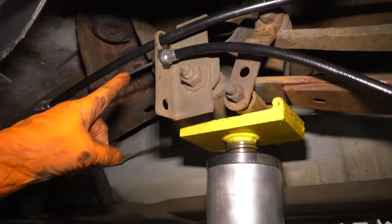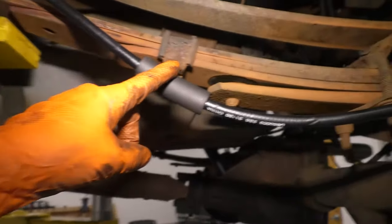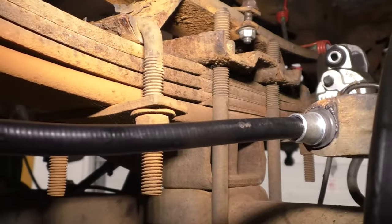In this video, we're going to be replacing the driver's side parking brake cable, which is the shorter one that goes from that bracket all the way back to the wheel.